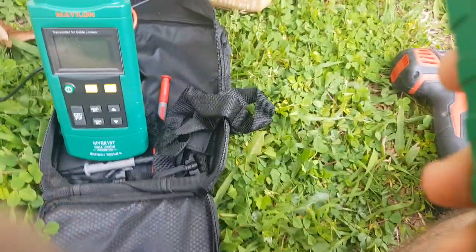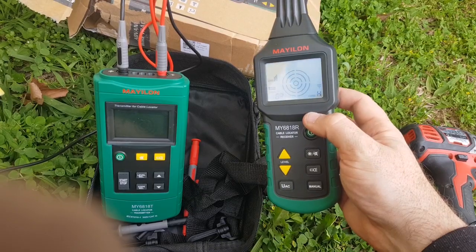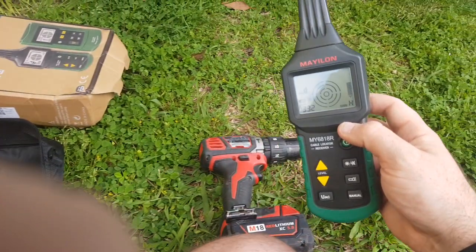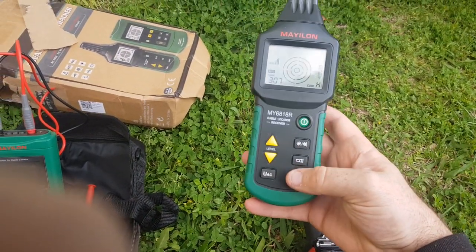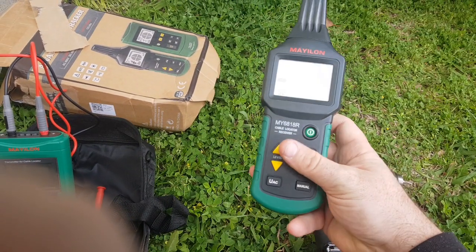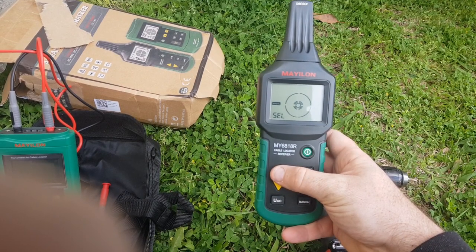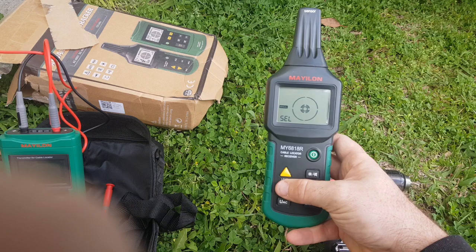Now the receiver — apologies again for the shaking — turn on the receiver. It comes into automatic mode straight away. To do this I'm going to put it into manual mode, and what you do is put it in manual mode and then turn it up to set your detection level.